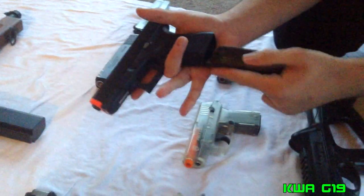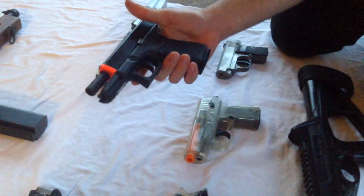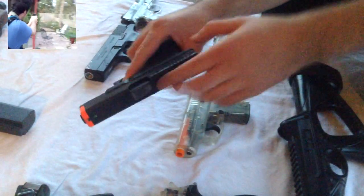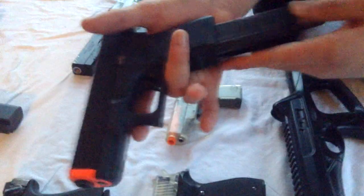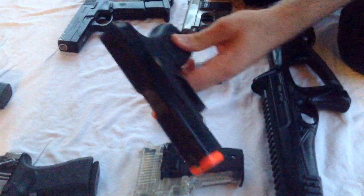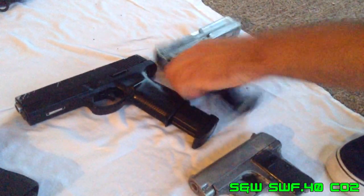This is a KWA G19 — it's essentially the same as the G23F with only a couple of minor changes, and shoots about 350 FPS. It's completely stock, although I replaced the nozzle because it broke and made some homemade fiber optic sights. I didn't bring the back one out because it looks a little funky, but there'll be a picture of it. I got it for $40 and this might be for sale — if you want it, it'll probably be about $100.